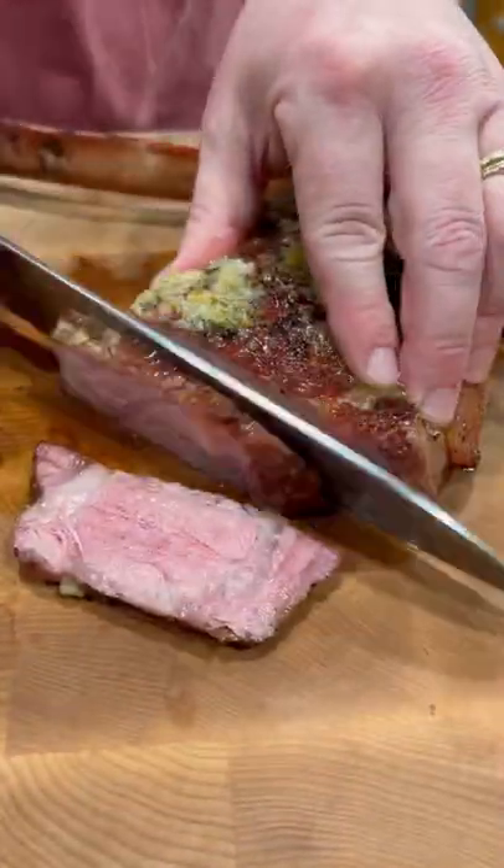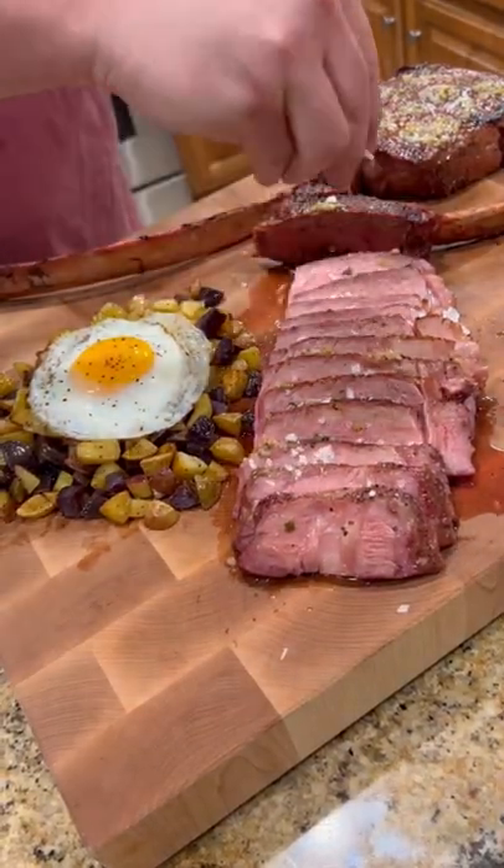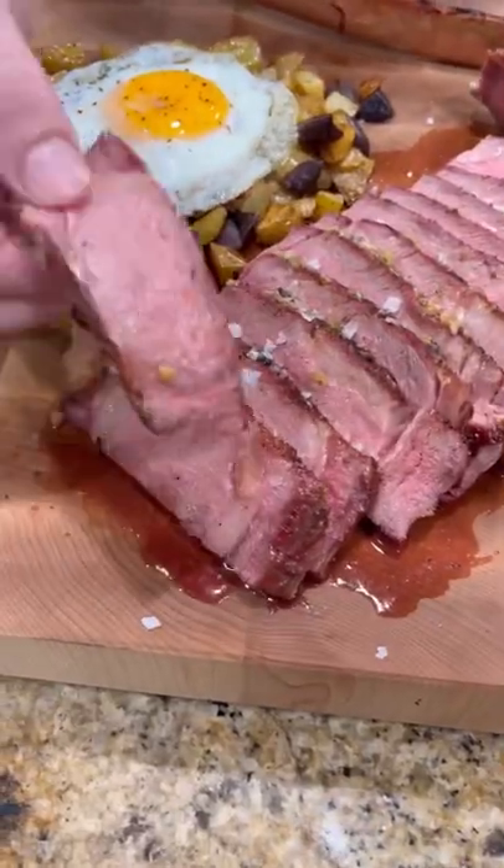Time to slice into that baby. Perfect medium rare, super tender, super juicy. Hit it with a little flaky sea salt.